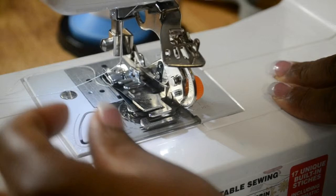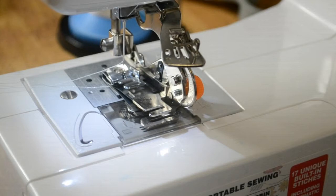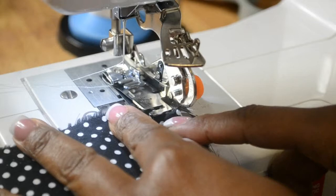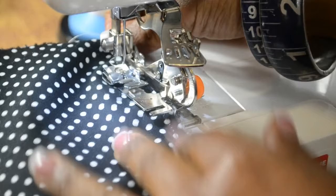When using your ruffler foot on your JX2517, make sure that your thread and bobbin thread feeds through. You want your stitch set on a straight stitch — that would be 6, 7, 8, or 9. Stitch 10 or 11 is pushing it because it is the wider stitch, so I don't generally recommend 10 or 11. Select from 6 through 9 on your menu wheel. Then feed the fabric through with the ruffle part facing your left and your basting stitch feeding through. When you feed it through, extend it out entirely like so.